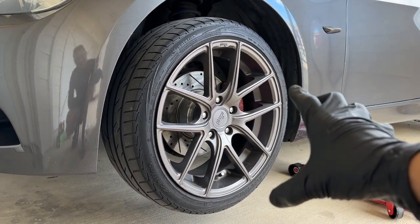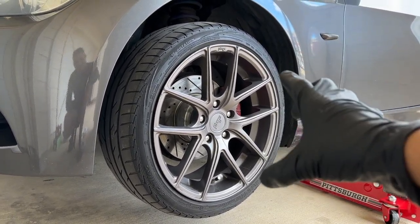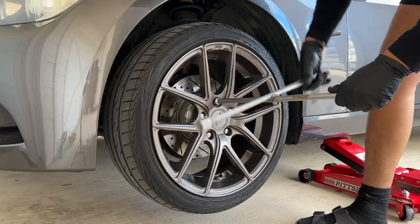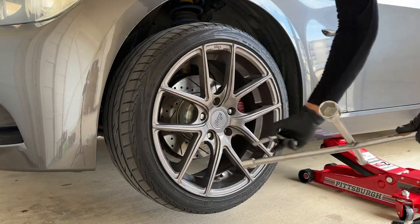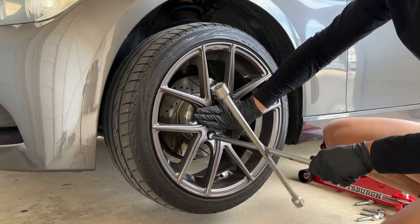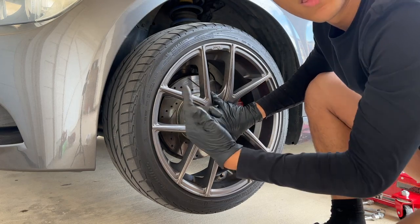The first thing we did is jack up the car so we can take the wheel off — I don't think y'all need a tutorial on this — and remove it like a pro.